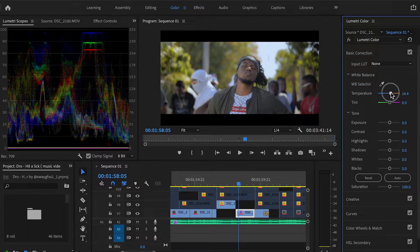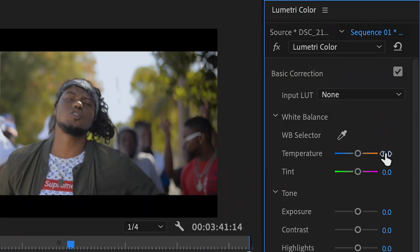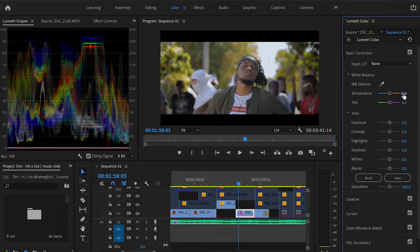My objective in this video is to help you understand these tools when it comes to color grading so you know what to look for and what to expect. You can see if you bring it down into the cool area it makes the shot blue, and if you reset it, it brings it back to warm — that's your white balance. For this music video, I shot it in the afternoon so I want a sunset kind of vibe, which is warm, so I'm going to put the temperature to about 20. As you can see, it gives it that warm afternoon feel.